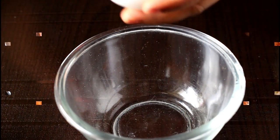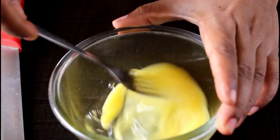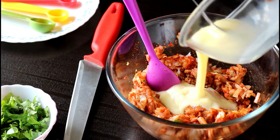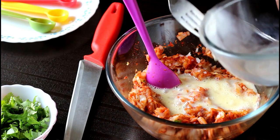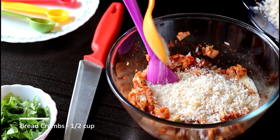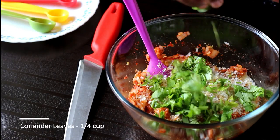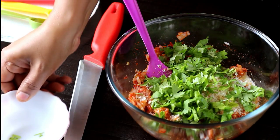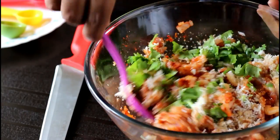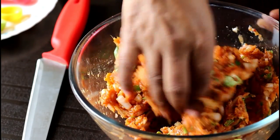To make the garam masala, I have used green cardamom, cinnamon, and cloves. Take one egg in a separate bowl and whisk it really well. Pour this beaten egg into the chicken mixture, add some lemon juice and some breadcrumbs. You can also add some freshly chopped coriander leaves. Now give everything a good mix — you may want to use your hand to mix everything really well.